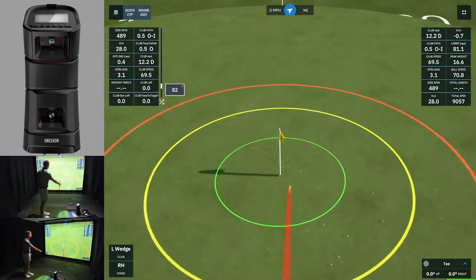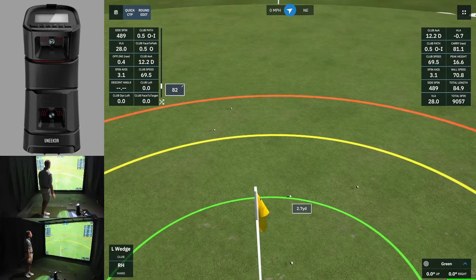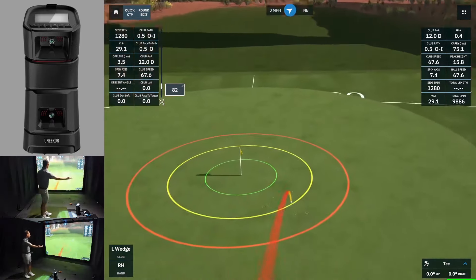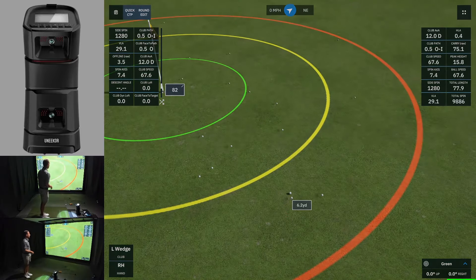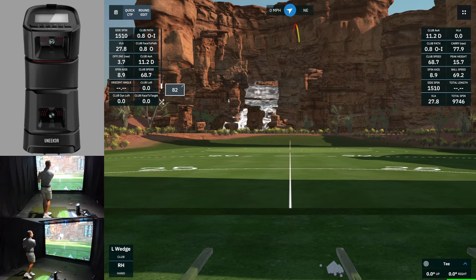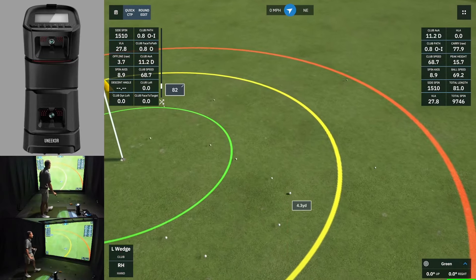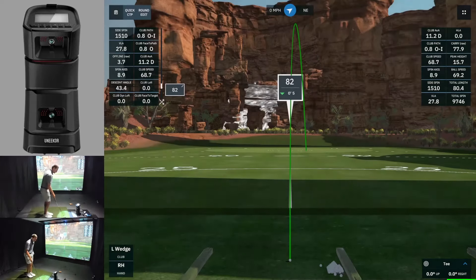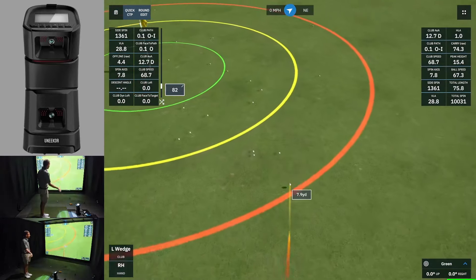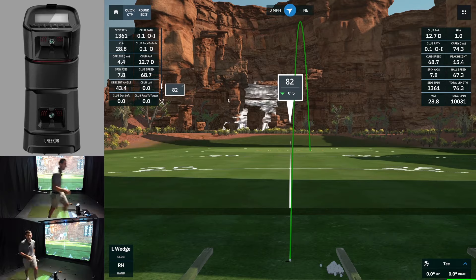I definitely started that one further left — I came over the top. I feel like I'm trying to start these left because I know they're going to fade. A perfectly neutral swing, pretty much zeroed out, and we're seeing over 1200 right spin — a 7.4 right spin axis. Same thing again — that was probably the worst one so far, almost 9 degrees right spin axis. Left the face open slightly — one degree — but seeing an 8 degree spin axis and 1300 spin to the right. That's two sets in the bag with the new firmware.